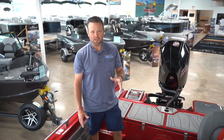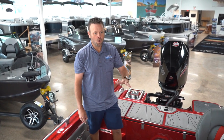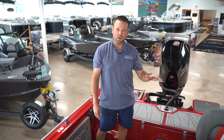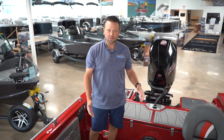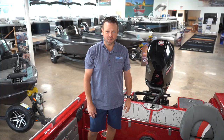Alright guys, thanks for looking at the 210 with me. If you have any questions, feel free to give us a call at 612-781-7411, or email us at info@handagemarine.com, or just comment below and we'll do our best to answer your questions. If you want to come take a look at this boat, it'll be here as long as we have it until somebody takes it home. We also have another one on order for stock. Thanks guys.